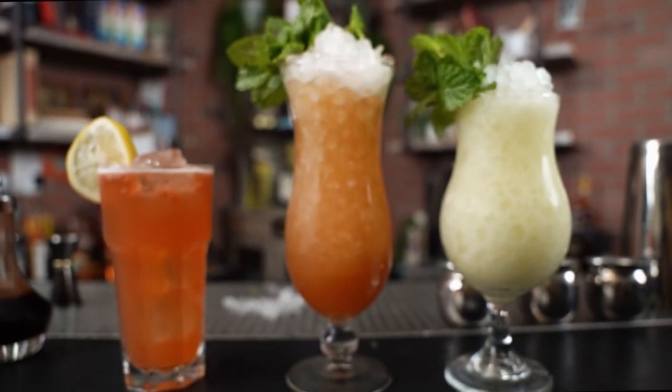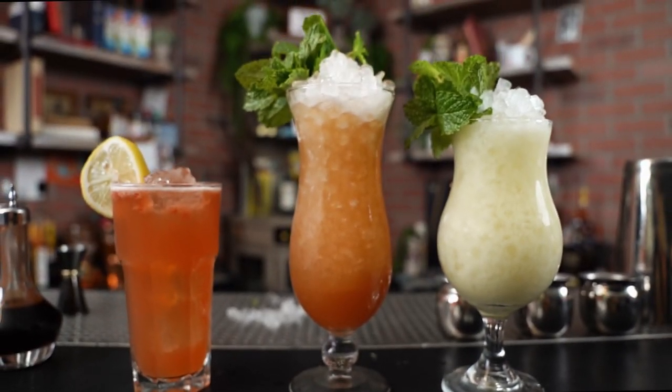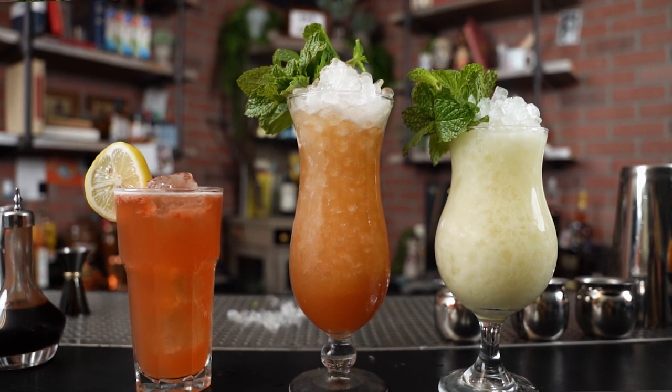Welcome to Cocktail Limelight. I'm your host Eric Castro and today we're going to be talking about three of my original creations that I believe put me on the map. I'm very proud of these drinks. As I walk you through them I'll even share a little bit about the history and the philosophy behind them and why I ended up coming up with them in the first place.